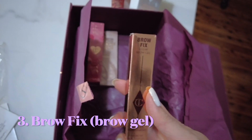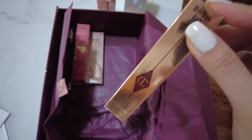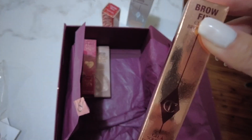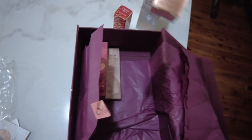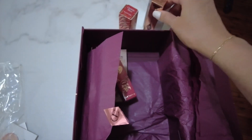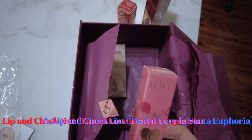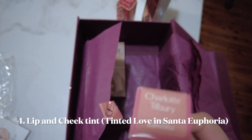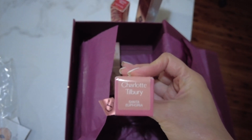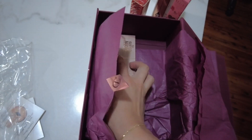Brow Fix — it's a brow gel. I think I'm going to give this as a gift because I have my eyebrows feathered, so I don't think I'll be using it. This might go as a gift for Christmas. And then a cheek tint — okay, this one I'll probably use. It's in the shade Santa Euphoria.